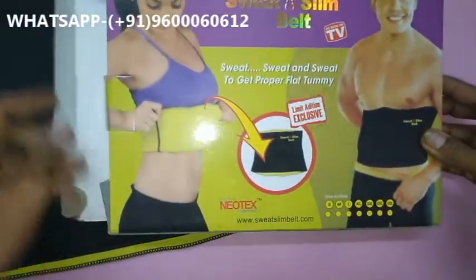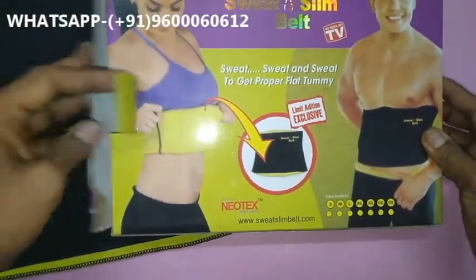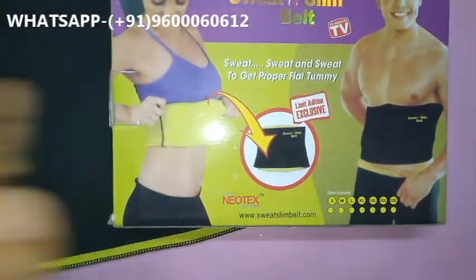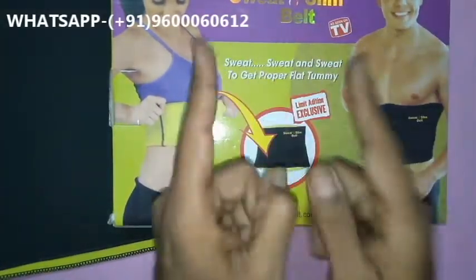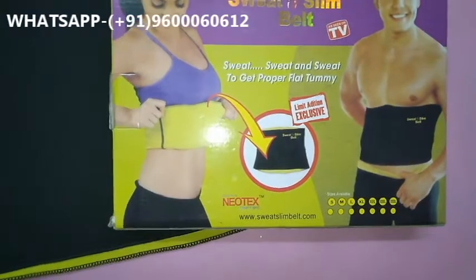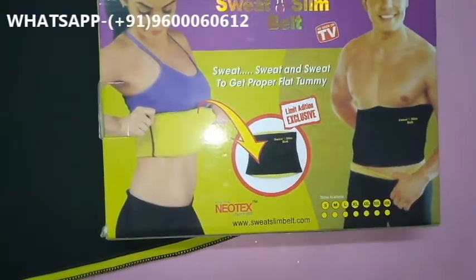If you want this product, just book it. For the original Sweat Slim Belt, call, message, or WhatsApp us at this number. Thanks for watching Sun Tele Shopping Company. Don't forget to subscribe — please subscribe. Thanks for your order.